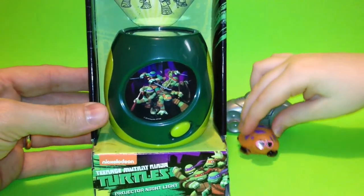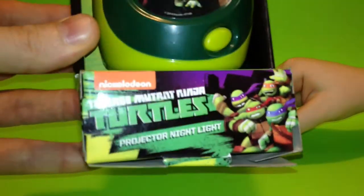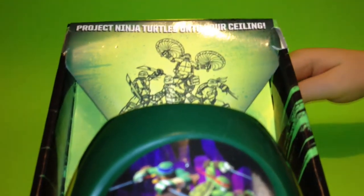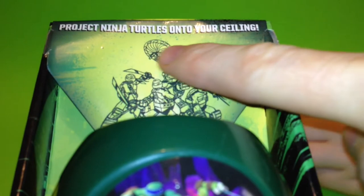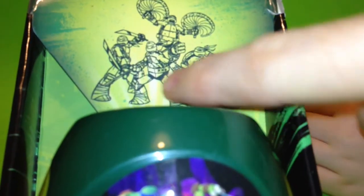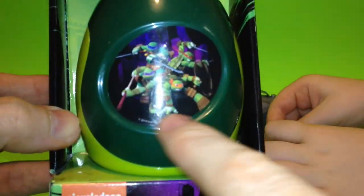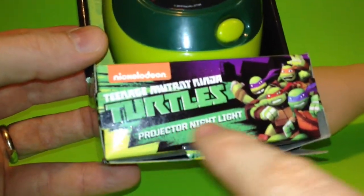Hi everybody, Toy Box here with the Ninja Turtles Projector Nightlight. It's a Ninja Turtle! It says here, it projects Ninja Turtles onto your ceiling. And this is the picture that we're supposed to see. They project out of here, so this is a nightlight. Here's a picture of the Ninja Turtles, and this is the button we push to make it work. This is by Nickelodeon.